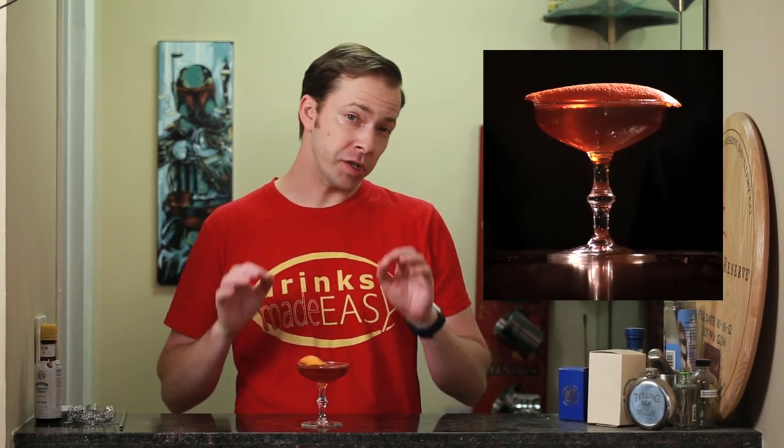Welcome back to Drinks Made Easy, because cocktails don't have to be difficult. Today we're taking a look at the Toronto cocktail, which is a great example of how recipes can change pretty radically over time.